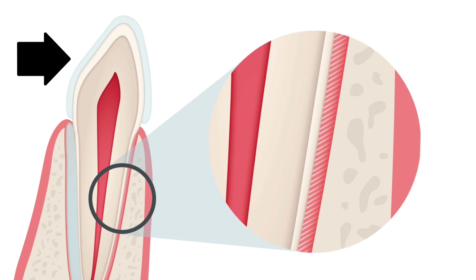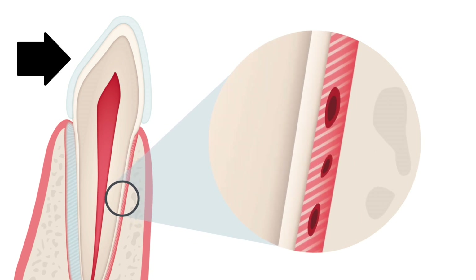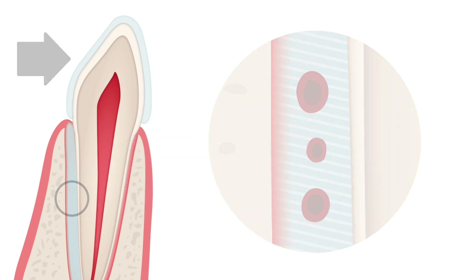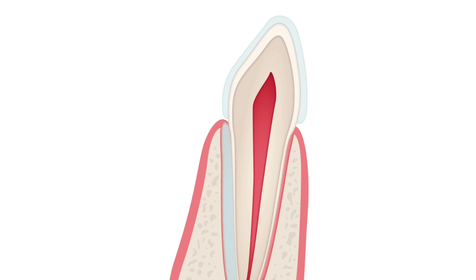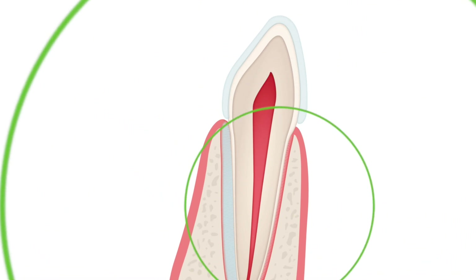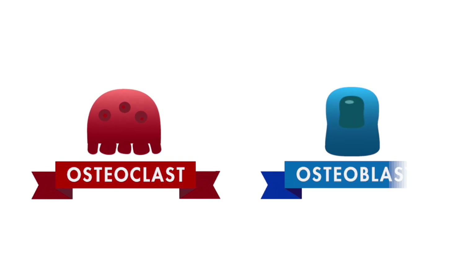The ligament is only about a quarter of a millimeter thick, so the teeth can only move a tiny distance at a time. The pressure from the aligner compresses the blood vessels on one side of the ligament and dilates them on the other. After four to six hours of sustained pressure, the compressed ligament responds to this stress by producing enzymes and chemical messengers. After a day or two of pressure, those chemicals begin to stimulate the production of bone cells, called osteoclasts and osteoblasts.